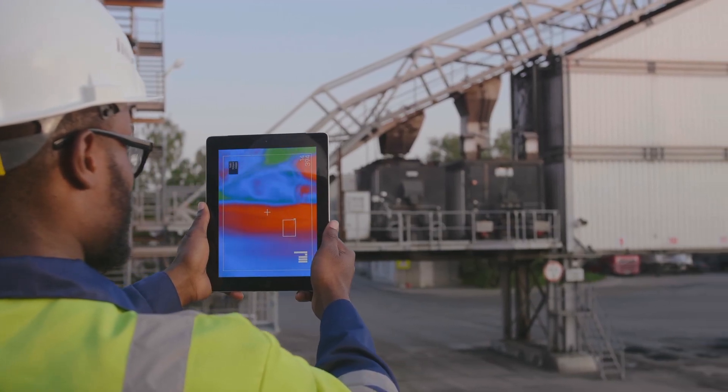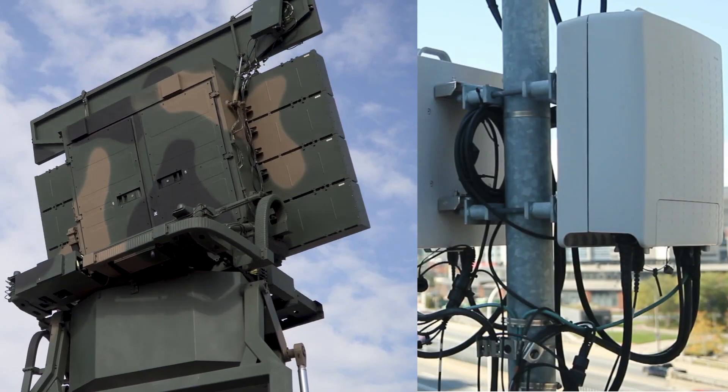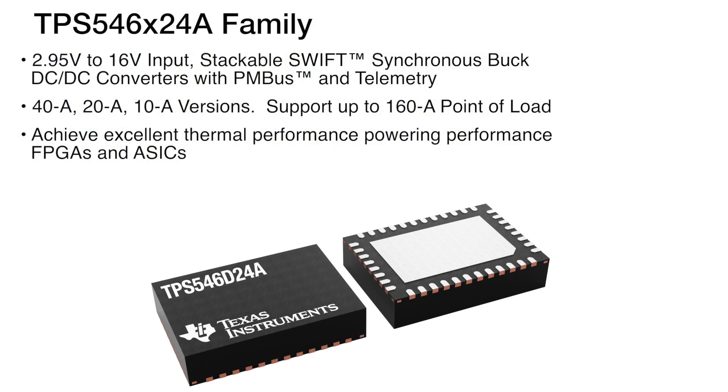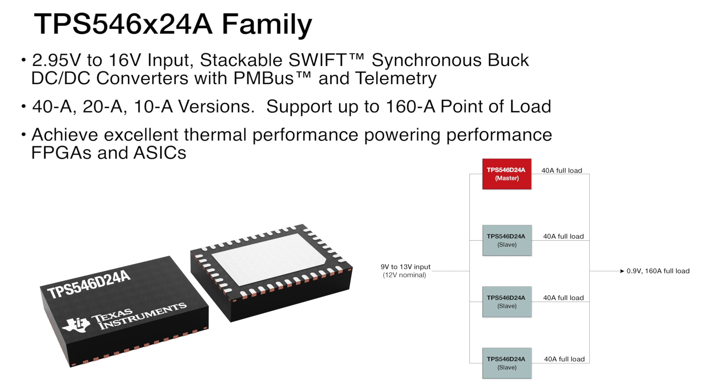Applications operating at high ambient temperatures, such as wireless base stations and military communications equipment, may not have adequate heat sinking or air flow, and must derate the DC-to-DC converter to support the power demand of high-performance FPGAs and ASICs. A high-current DC-to-DC converter with good thermal performance will certainly solve this problem.